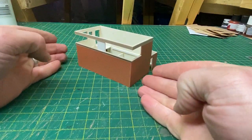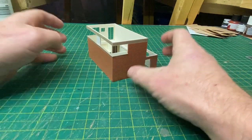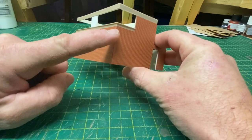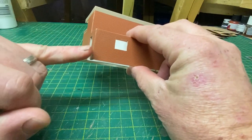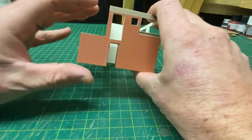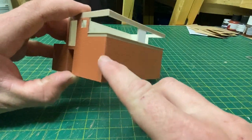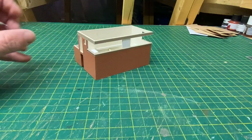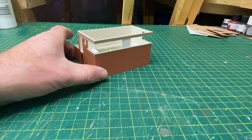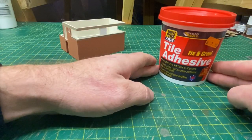What we're going to do first of all is get the brickwork painted. But before we do that I need to repair some of the join lines on each of the corners. They're not too bad in most cases but there's one quite glaring one just here that I would like to repair, just to help blend in the paint a bit more so that big sharp line doesn't stand out. What I tend to use is just bog standard tile adhesive.